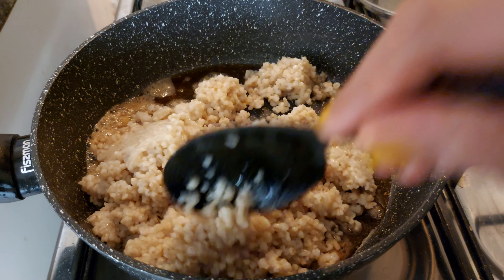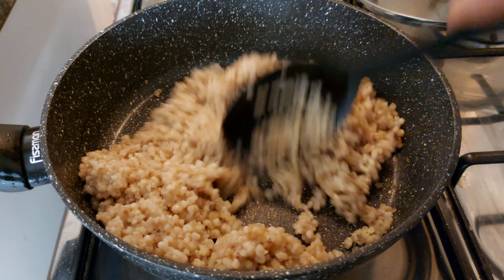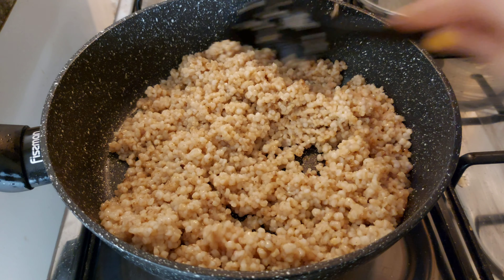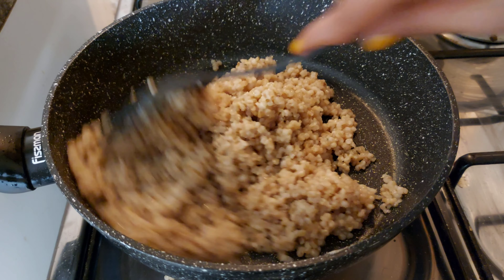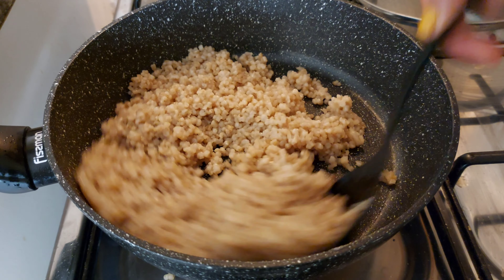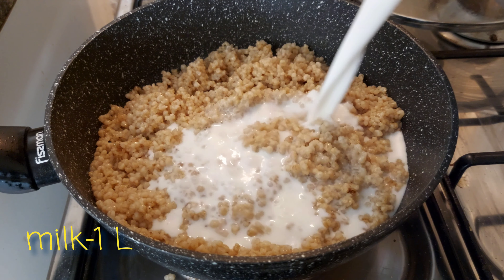We put it in a pan for 5 minutes. Then add a red ingredient.